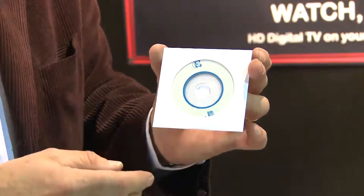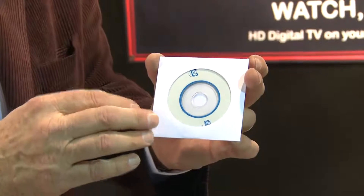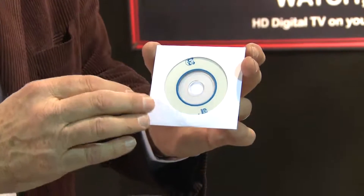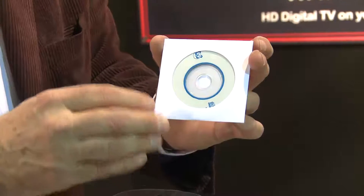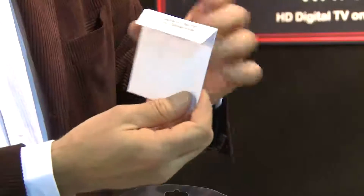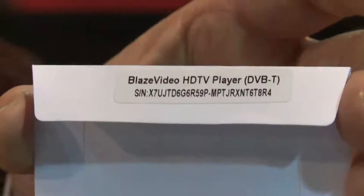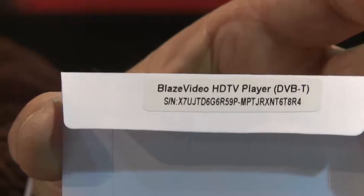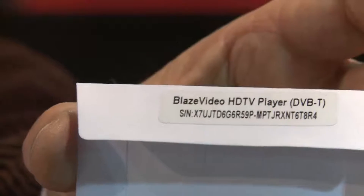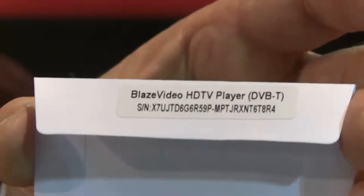In the box comes the CD, and on the CD is the driver and the program called Blaze HDTV6 Deluxe. You're getting the full licensed copy of the program, and on the reverse of the CD packet is the full license code. When you've loaded the program, it asks you to enter your name, your number, your email address, and the license code. You load that and away you go.